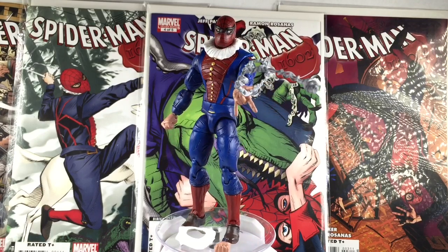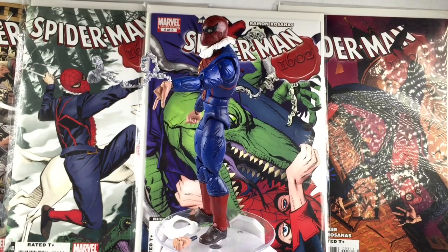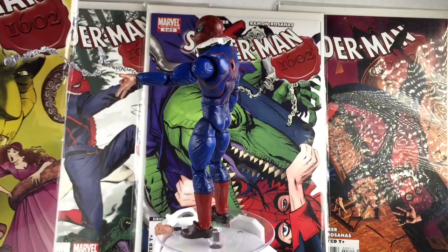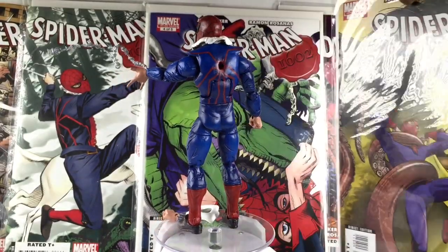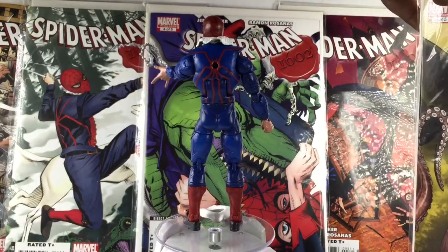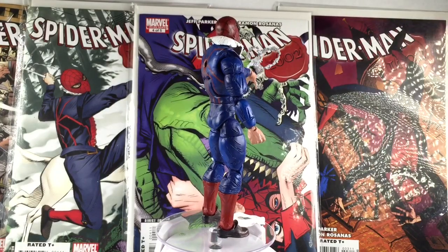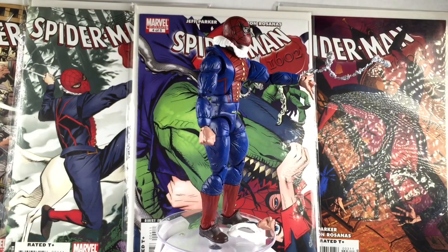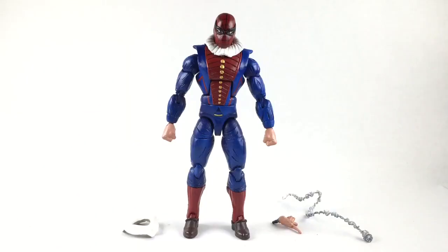You guys know I usually say 'oh this custom is pretty simple,' but this one isn't. It actually took a lot of sculpting, a lot of layers. At first I was nervous — I didn't think I'd be able to do it, but it did come out okay and I'm pretty pleased with it. If you guys know anything about these comics, feel free to put it in the comment section — the coolest comment will be pinned to the top.